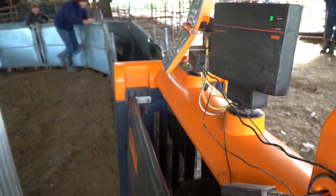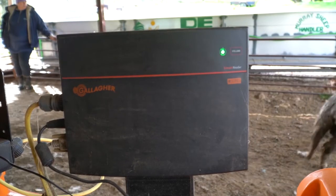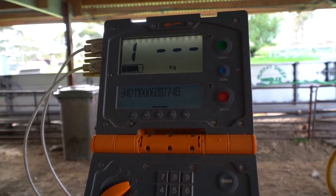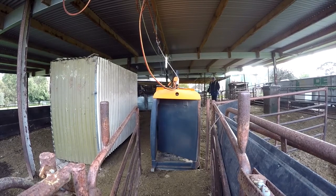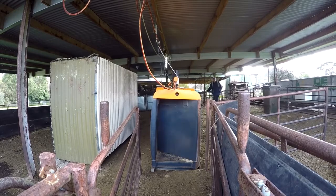This component scans the EID tag and talks back to the monitor, which tells the system which drafting gate I've predefined for each animal. When we're doing most commercial work, we want to capture data weights relative to the EID ear tag on each animal, so I can go back to the computer afterwards and compile that information to generate my ranking indexes for all my sheep.